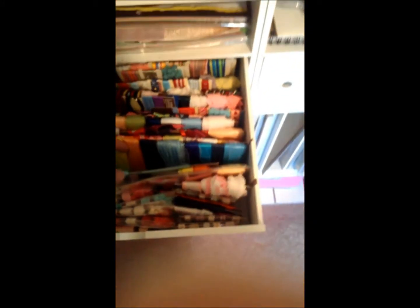Sorry, my son doesn't know when to stop! So this is just my cut and dry foam, coordinations paper, and stuff in here. This is how I store my trim — it's all on ribbon spools. I'll do a separate trim and storage video.